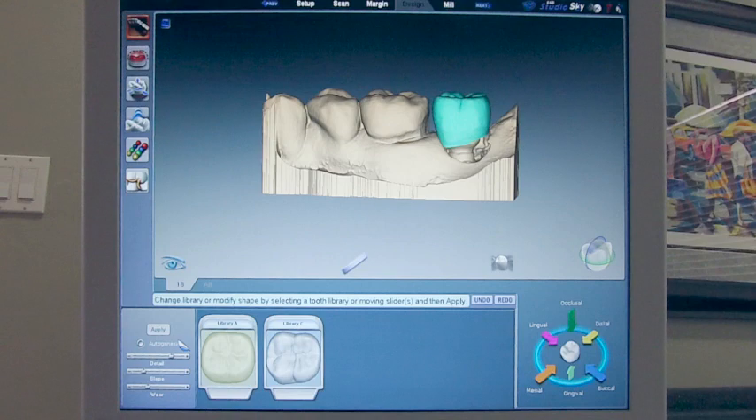Also, you should turn off autogenesis. In this particular case, autogenesis gave us a decent proposal, but it's common in implant cases that autogenesis will give you a somewhat distorted tooth with sort of that shrink-wrap appearance at the margin of the implant. This is because the computer has trouble reconciling the size of the tooth to a margin that is so small in circumference.